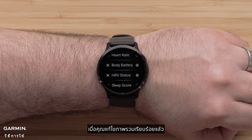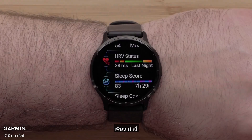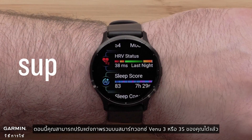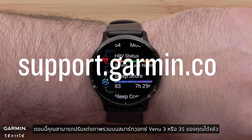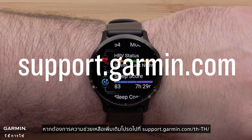Once you are done editing your glances, press the back button to return to your glances. And that's it — you can now customize the glances on your Venue 3 or 3S smartwatch. For more help, visit support.garmin.com. Thanks for watching.